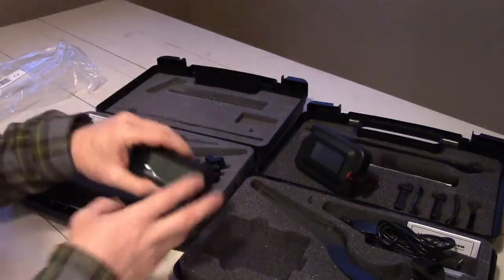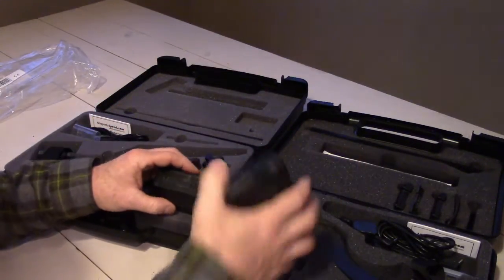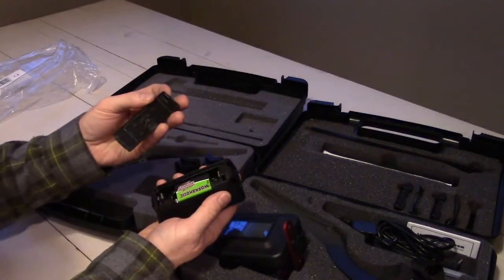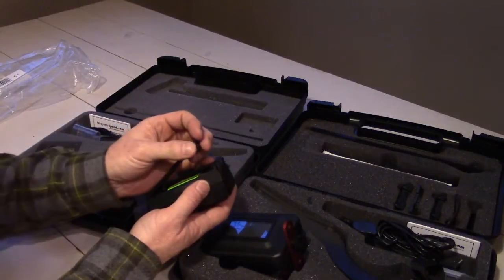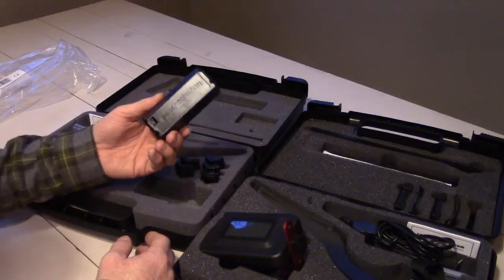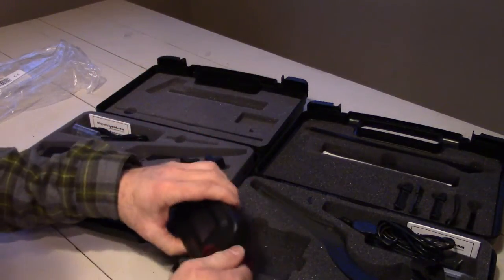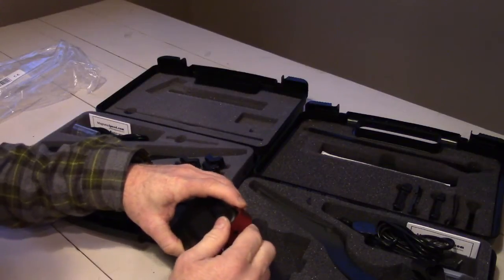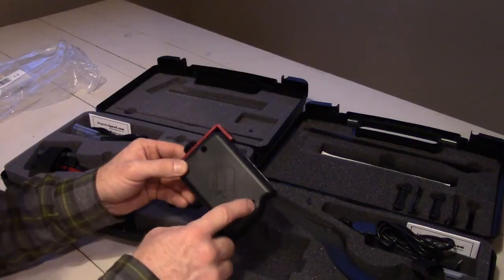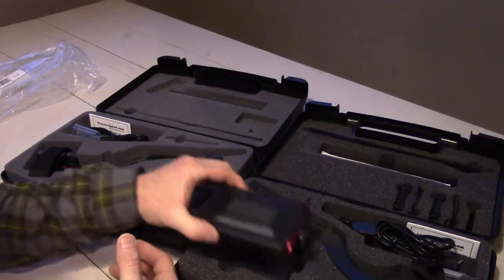One of the key differences between the two is that MagnetoSpeed went in the V3 with an easily replaceable battery. You can simply pop the back off and change out the 9-volt battery in the field without any tools. On the V2, there are two Phillips head screws you have to remove to replace the batteries, so you'd need a Phillips head screwdriver.